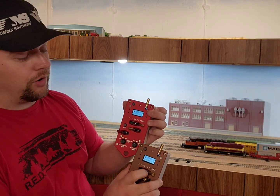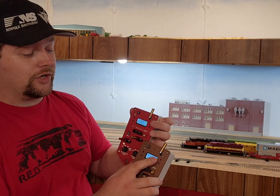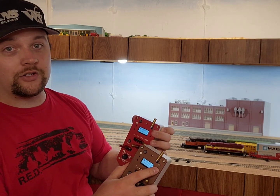You can change that in programming as I showed in the last episode about changing that. You just go into config functions and you keep cycling with either of these until you get to momentary or latching for that function.